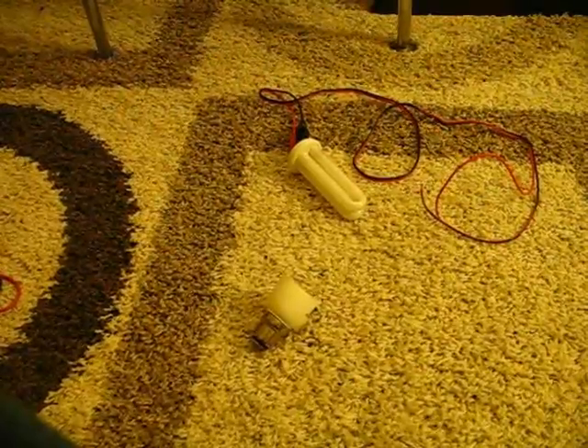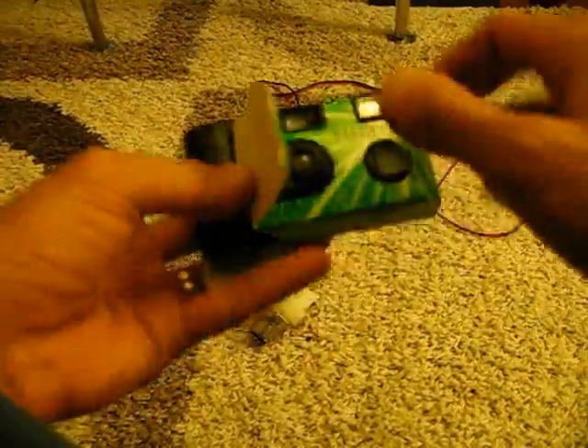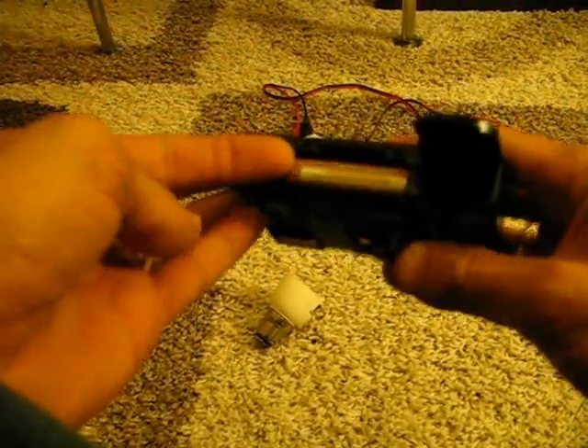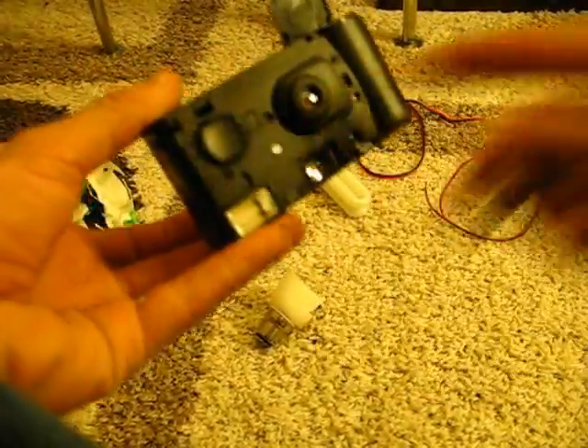All you do is take the camera, rip this cardboard away, put a lot to one side. Now, to remove the battery first.